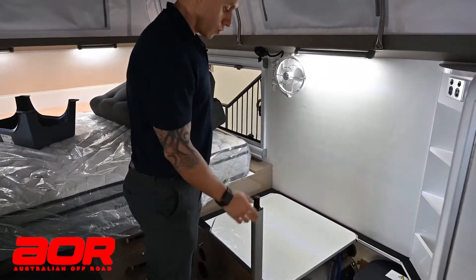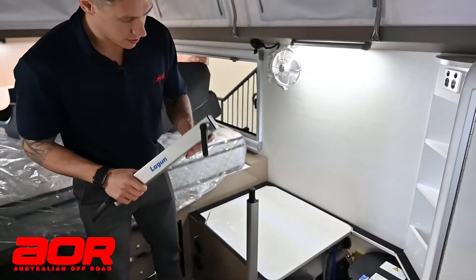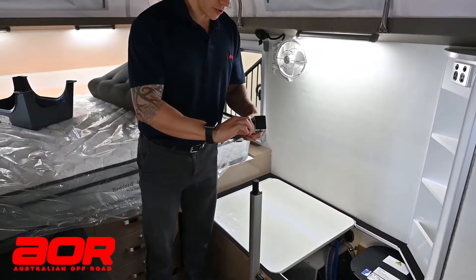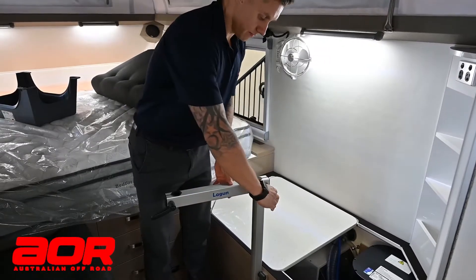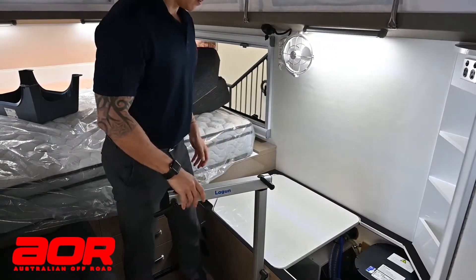Once one's in, this will then lock on top. Same thing — you'll loosen these off to a point where you can nip them up again. So we can sit that on top and lock this one in.